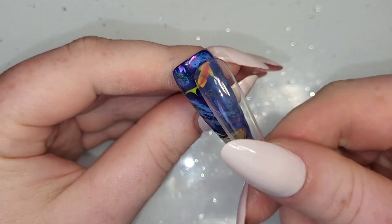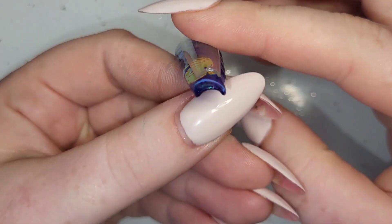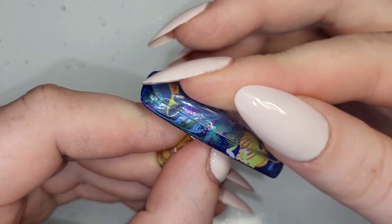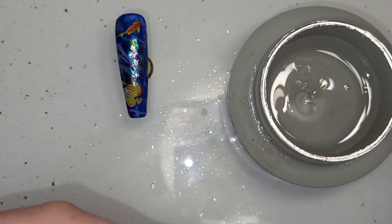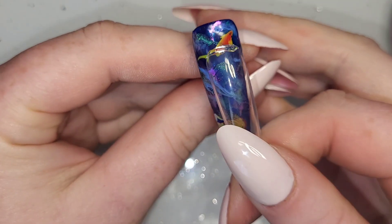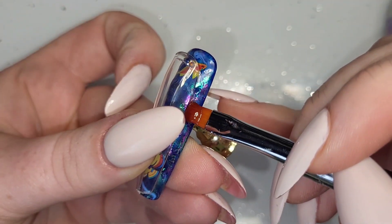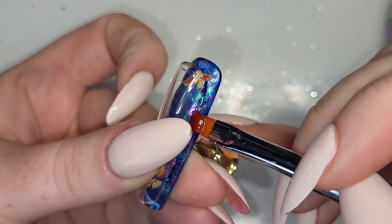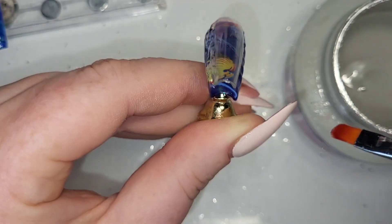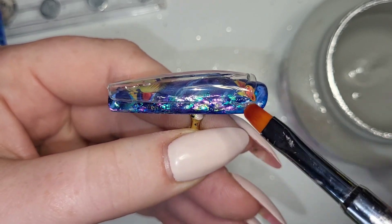Now it's time for the tricky bit. This was a size zero nail I've done the design on, and I've grabbed a size three from the same box and brand. It's obviously smaller and shorter, and it'll leave a nice crevice — a nice gap where we can put a few things. I've grabbed some hard gel and I'm just going to secure the nails together in a few different places — a little at each side and a little at the top — then flash cure that. Then I'll fill in all the sides to make sure there are no gaps, because we want to fill it with liquid and any gaps will cause it to seep out.